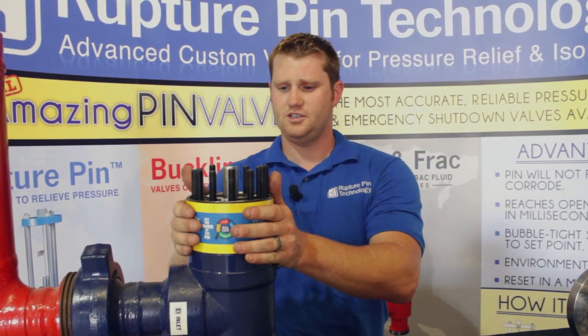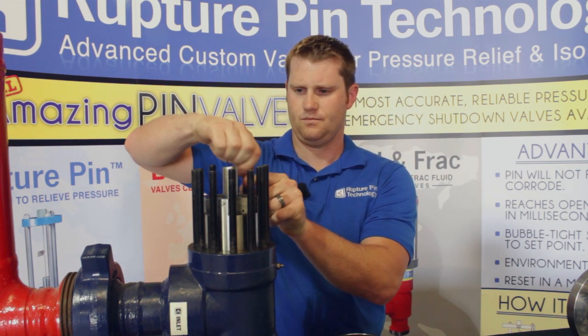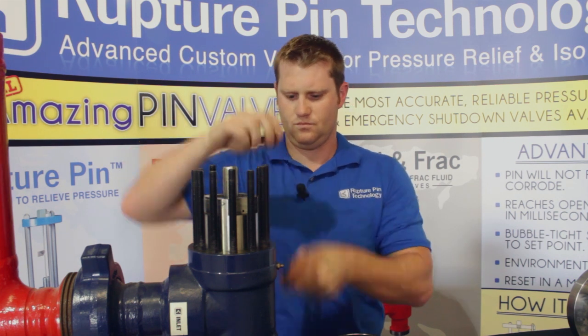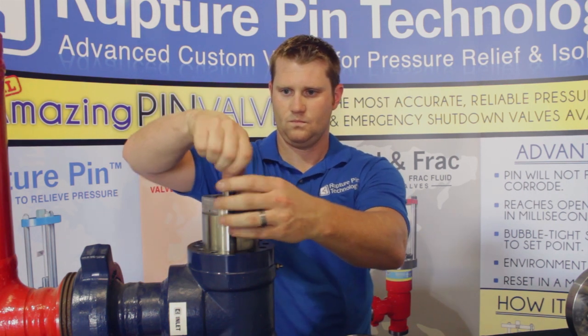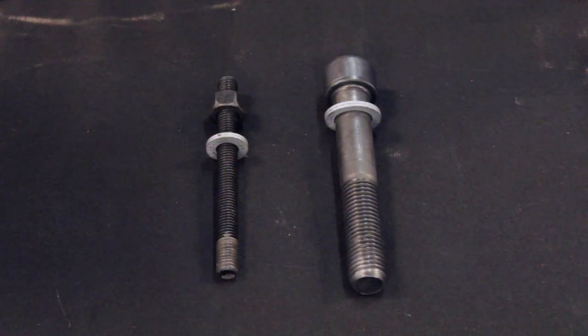Next we'll remove the sleeve and the all threads. On the left you'll notice the all thread with the holding nut for the model IA, our lower pressure valve. On the right for our model IB, the heavier pressure valve, you'll notice a heavier duty bolt.